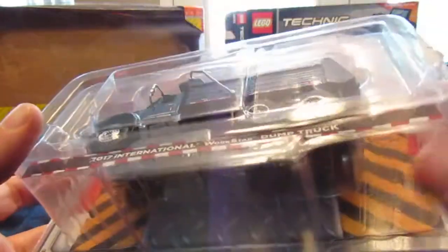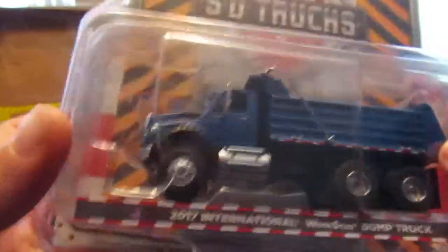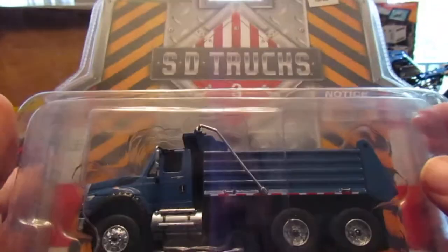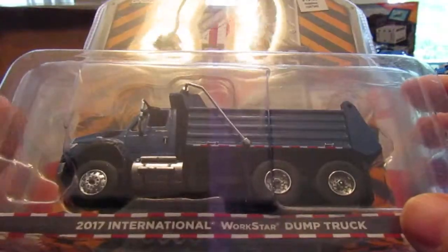She also got me an International Workstar dump truck — nice blue color. Thought this was really cool. Love Greenlight Series 3 of the SD Trucks series. Really cool.